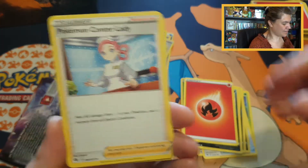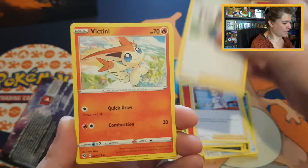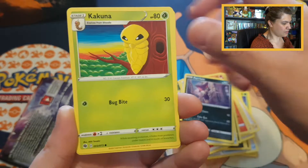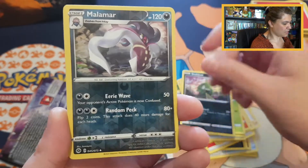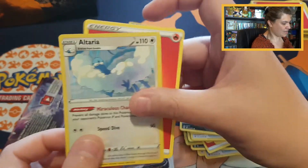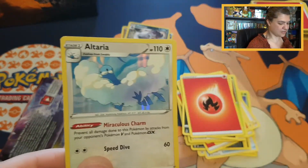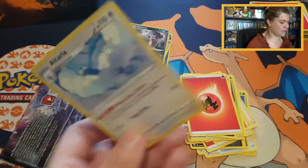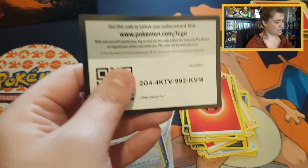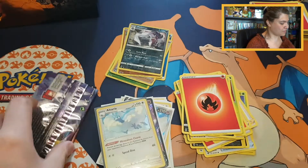Going on with the beautiful Drednaw pack. Starting with Pokemon Center Lady, Hop — getting a third reverse Hop — Galarian Linoone, Glimwood Tangle, Purrloin, Kakuna, Trubbish. Beautiful uncommon Malamar, and a duplicate Altaria holo, but it's still very pretty. Code card for Champion's Path, and we have just two packs left.